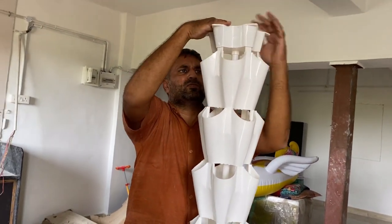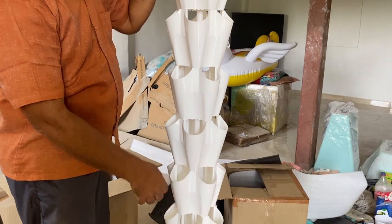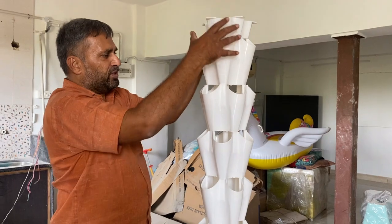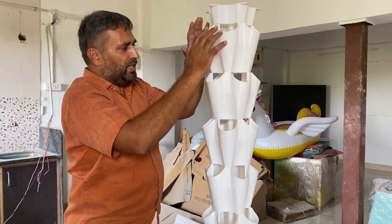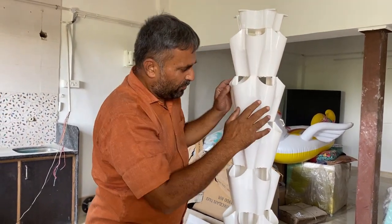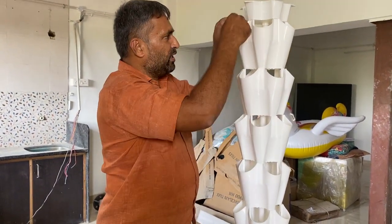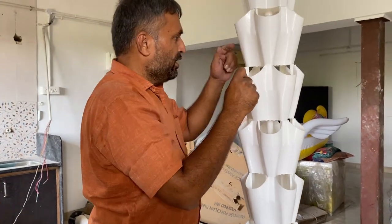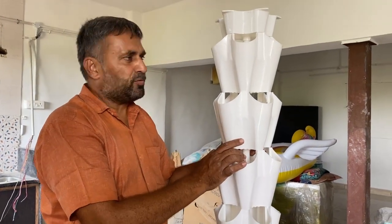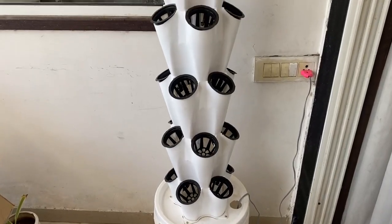This completes our tower fitting. The water from the bottom, lifted by the pump, will come up to the top and be distributed from here to all sides, then fall back down. We have the net cup set, so we will put the net cups in and plant whatever we want into the tower. The water will circulate continuously from top to bottom. This completes our assembly of the tower with a total capacity of 40 plants.